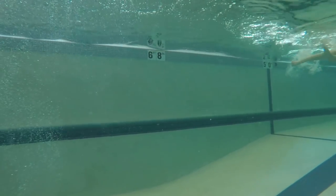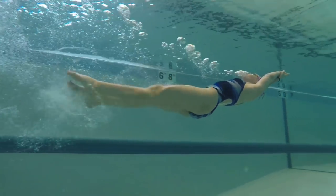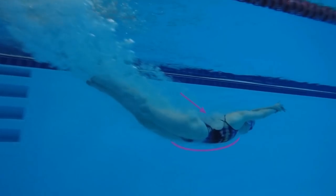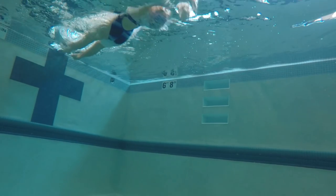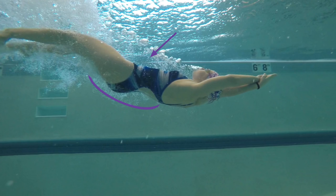I pulled my bicep muscles so I can barely move my arm and definitely can't straighten it. Alright, now let's get started. If you've seen my regular start progression video before, as you enter the water you push your hips forward in order to level off instead of going straight down. The same is true for a backstroke start, but instead of pushing your hips forward, you'll need to do the opposite by pushing your hips back.